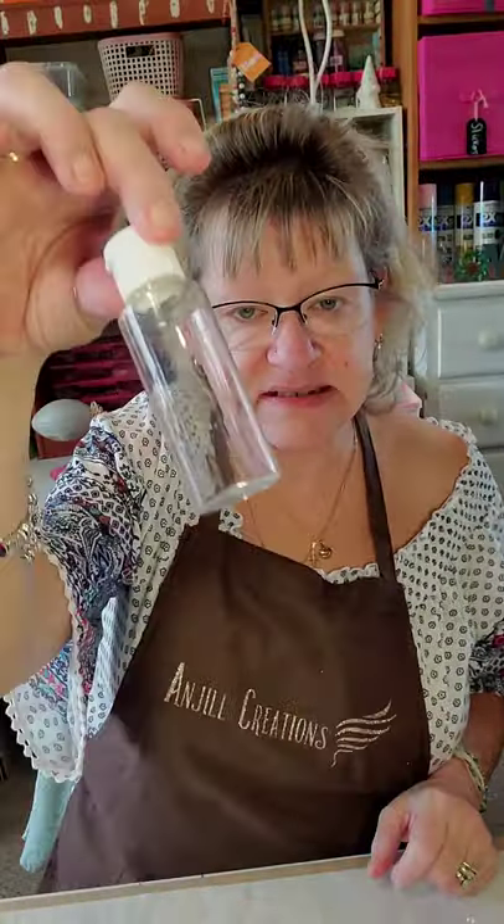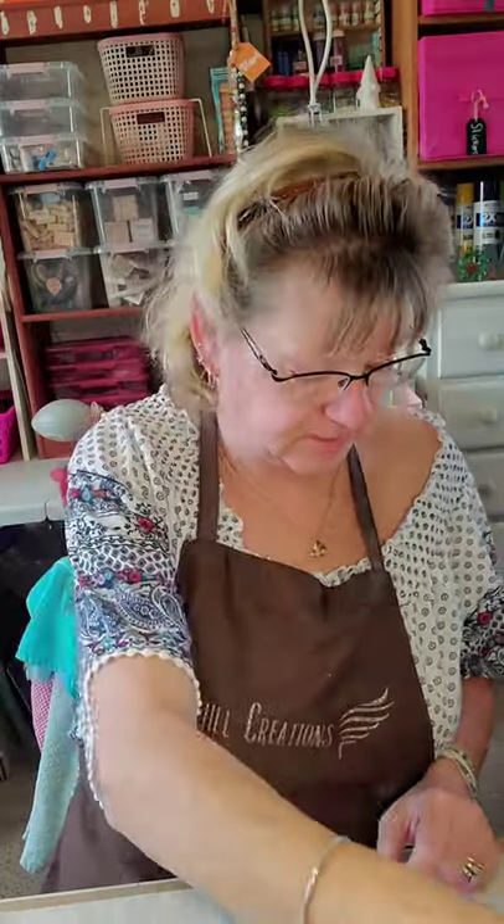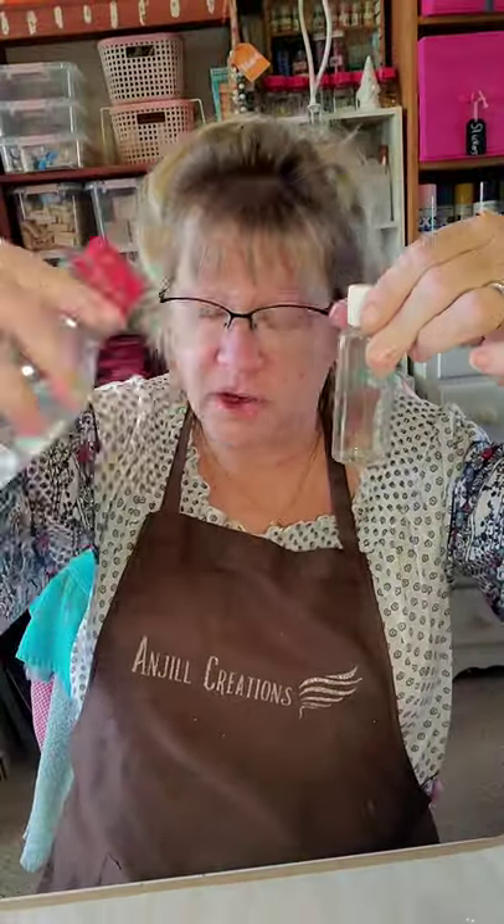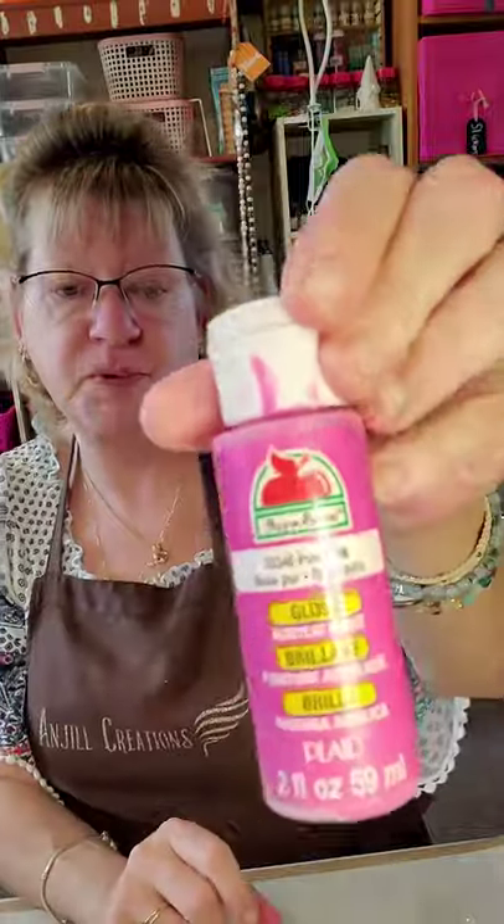We're going to need some empty containers. The reason we need empty containers is because we're going to be adding some water to our paint to make it pour easier. This one from Apple Barrel, Pure Pink, already had just a tiny bit so I added my water to it already in this container. You might be able to use some containers like this if you don't have anything like this on hand.